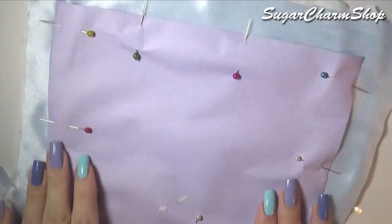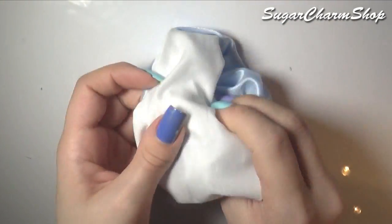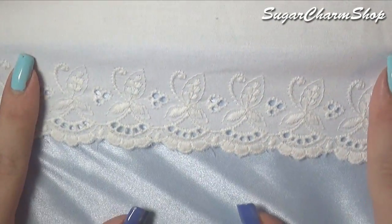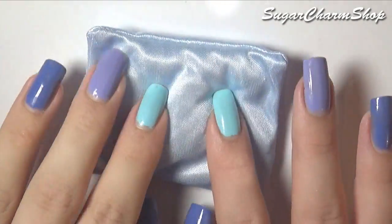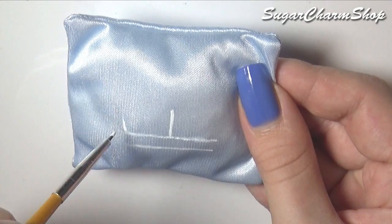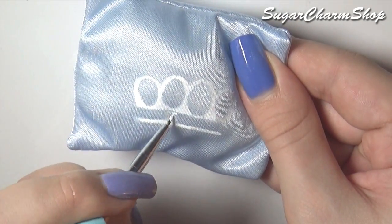To make the comforter and pillows you just want to sew or glue together two squares of fabric, and for the comforter I also glued on two types of lace. Flip it inside out and then sew or glue it closed. On the pillow I painted a crown, and for this I used acrylic paint mixed with fabric medium. Once acrylic paint has dried for a while it does tend to get kind of stiff and crack, so I recommend using either acrylic paint mixed with fabric medium or just fabric paint.